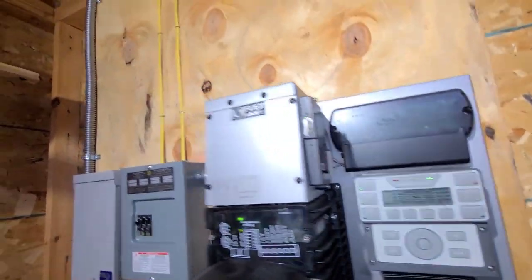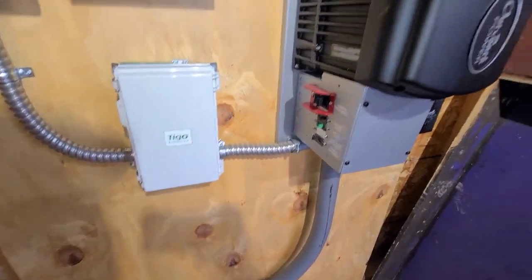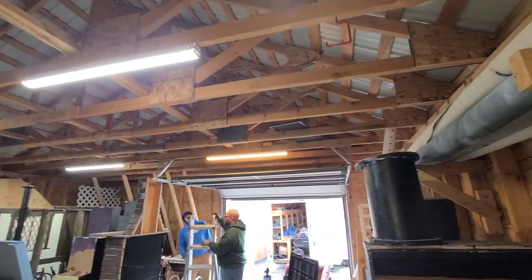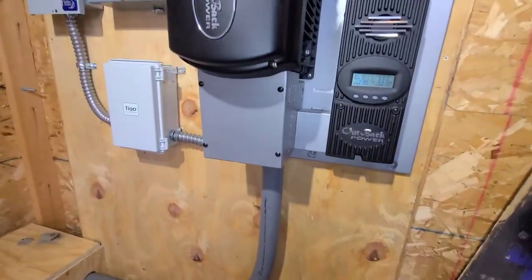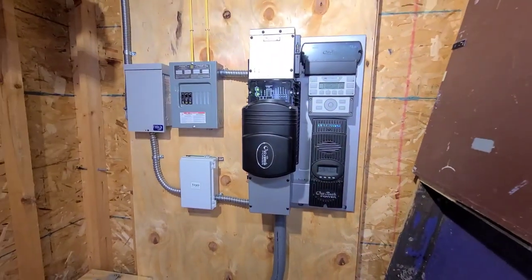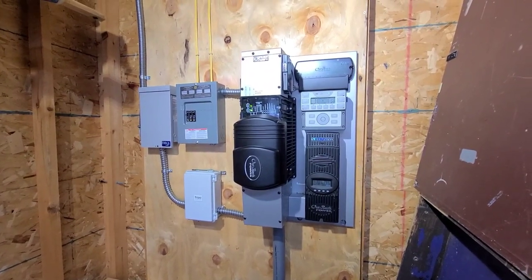We're calling it quits for the day. I still need to get power into the Tygo box, but everything's working. Some lights are on in here — one of them is a different color but it's got a switch. These Flex Power Ones are a really good way to get power quickly; they're all pre-wired and everything's there.